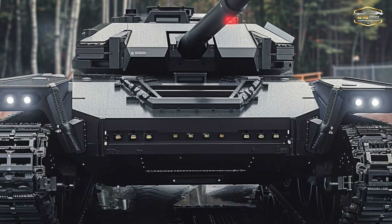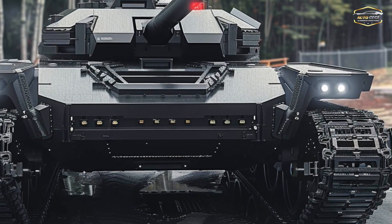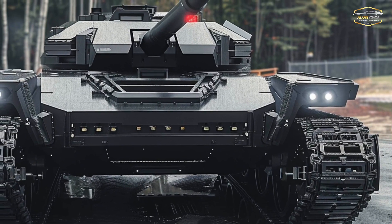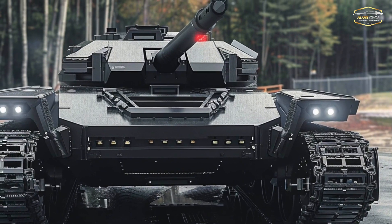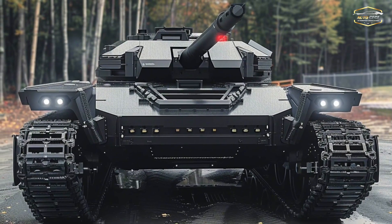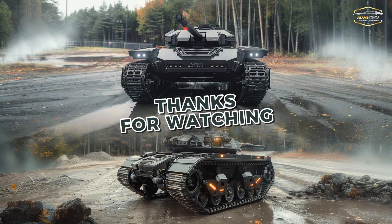As a breakthrough weapon, the Ripsaw M5's capacity to blend in with networked battlefields is unparalleled. The Ripsaw coordinates with drones, troops, and other vehicles to dominate the battlefield with its powerful AI algorithms and real-time data sharing, thereby increasing the force multiplier. The Ripsaw provides a level of autonomy and connectedness that traditional platforms cannot match.